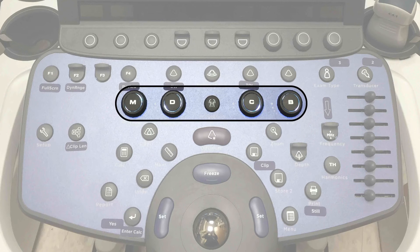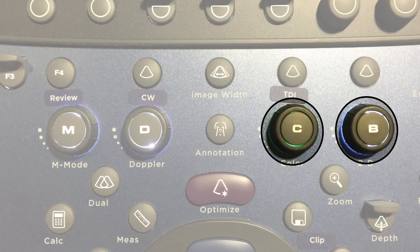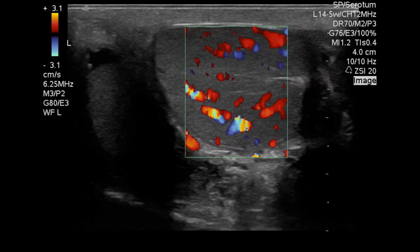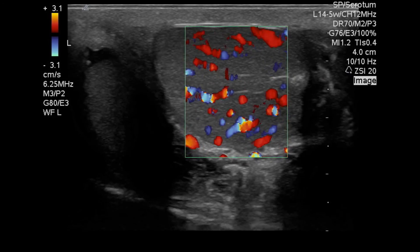The dial will adjust the gain of that mode — such as adjusting color gain, M mode tracing gain, or overall B mode gain. Whatever mode is currently active will be highlighted in green. Here we have activated color mode, and you can see the color box on this blood vessel. Color Doppler imaging displays the standard pattern of blue away from the probe and red towards the probe.